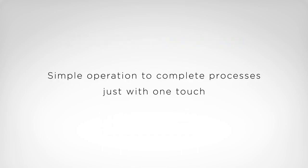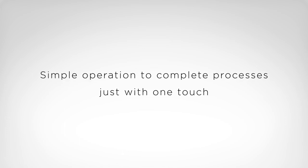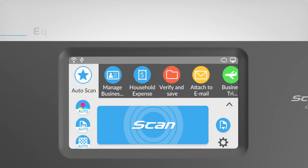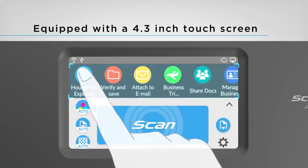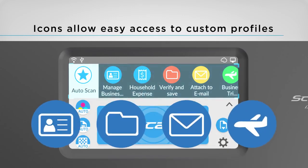Simple operation to complete processes with just one touch. The iX1500 is equipped with the ScanSnap series' first touch screen. Customize icons to suit your scanning preferences and scan however you'd like.